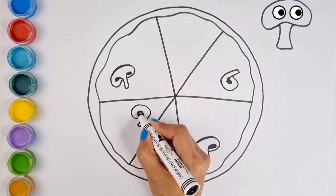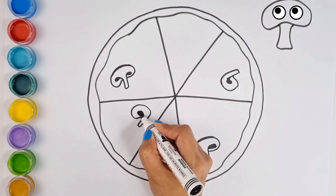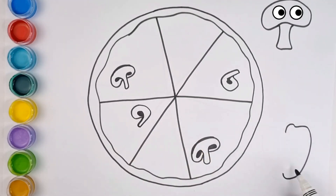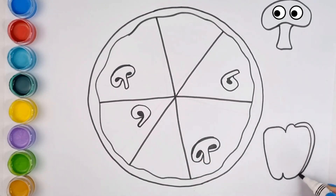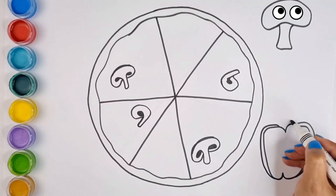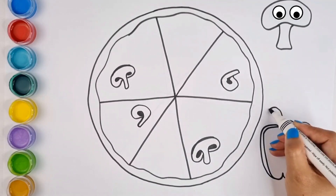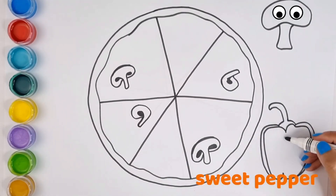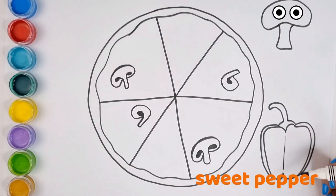And on his farm he had a dog, E-I-E-I-O. With a here and a there, here up, there up, everywhere up. Old MacDonald had a farm, E-I-E-I-O.